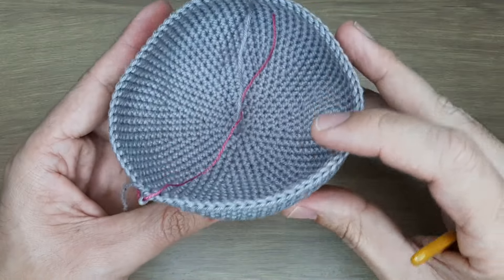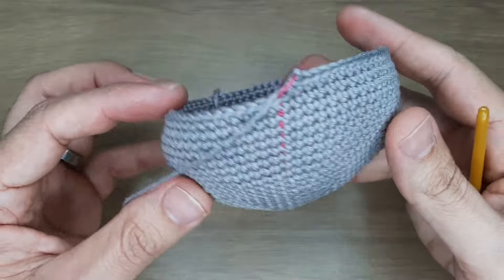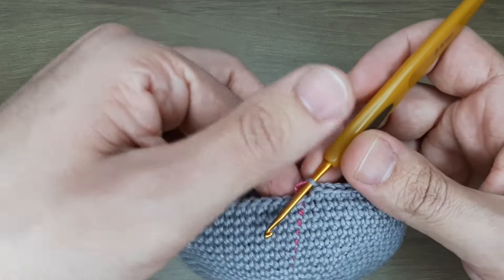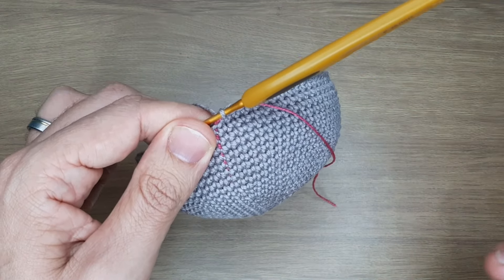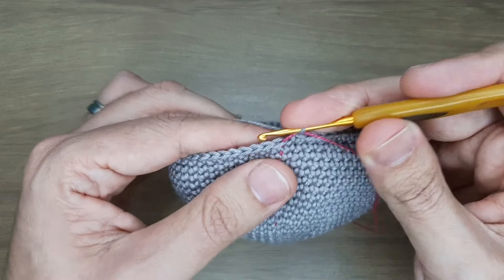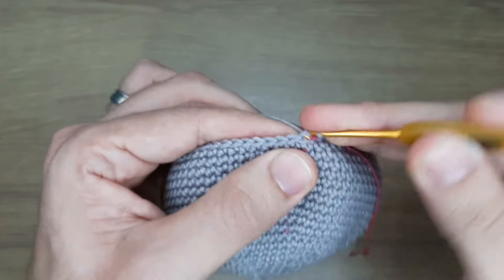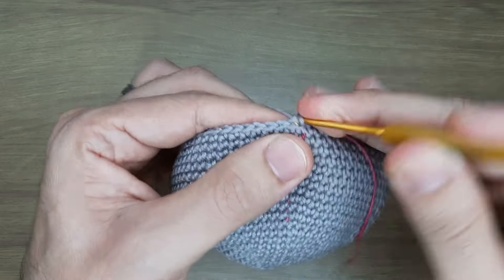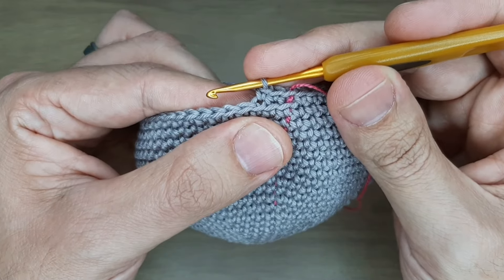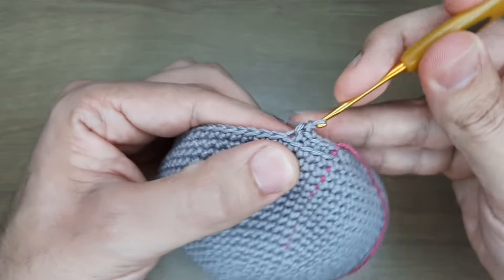Terminei as 9 carreiras de ponto baixo sobre ponto baixo. Olha como está o corpinho da joaninha! A carreirinha 23 será ponto baixo sobre ponto baixo, porém pegando nas alcinhas de trás — alcinha da frente, alcinha de trás. Sigo e a gente já volta.